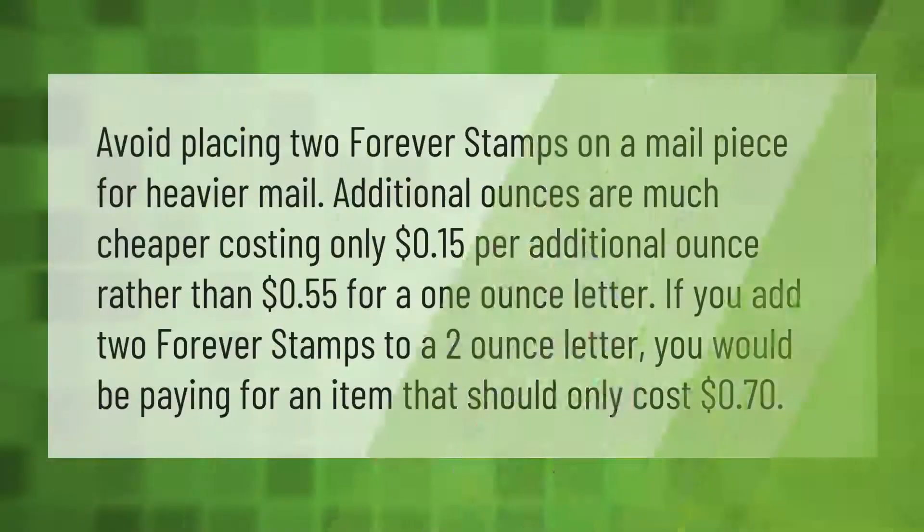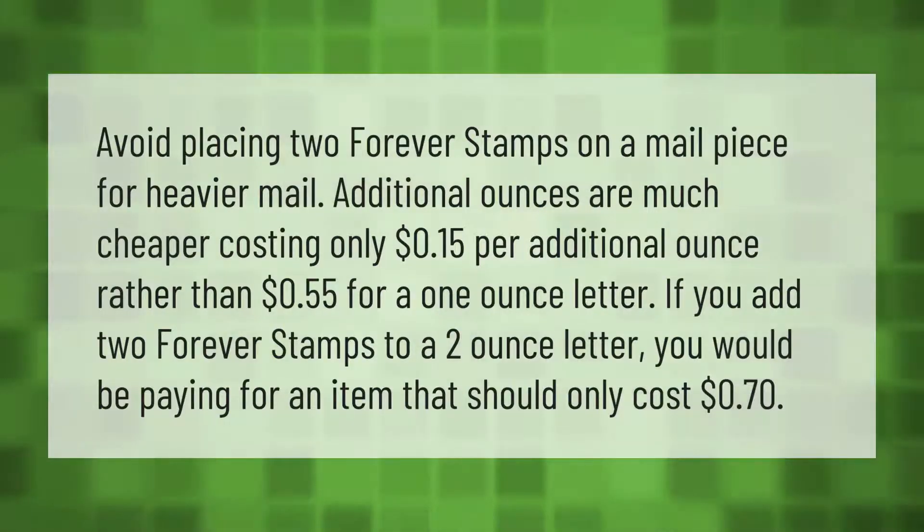Avoid placing two forever stamps on a mail piece for heavier mail. Additional ounces are much cheaper, costing only 15 cents per additional ounce, rather than 55 cents for a one-ounce letter. If you add two forever stamps to a two-ounce letter, you would be paying more than the item should cost — which is only 70 cents.